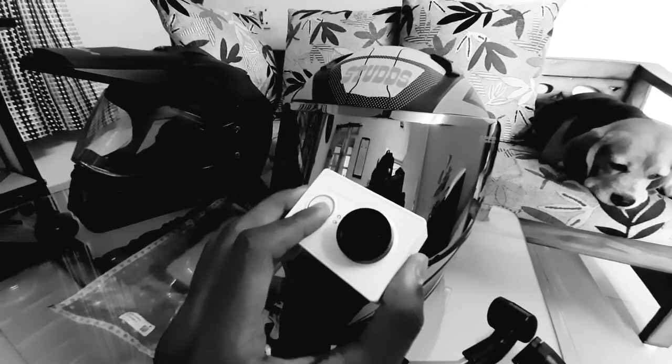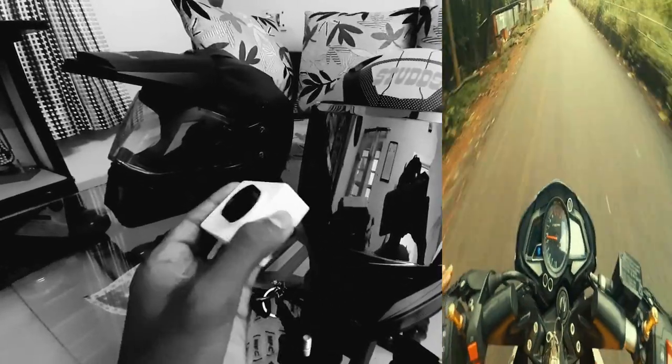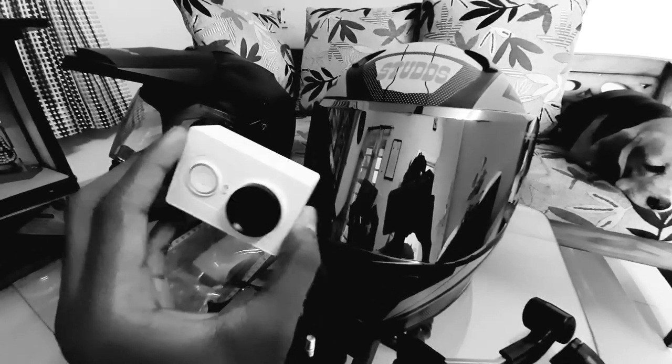The camera has a battery compartment — you can charge it and put an SD card inside. It shoots in 2K resolution, which is really good. There's also a time-lapse option and everything, so that's that.